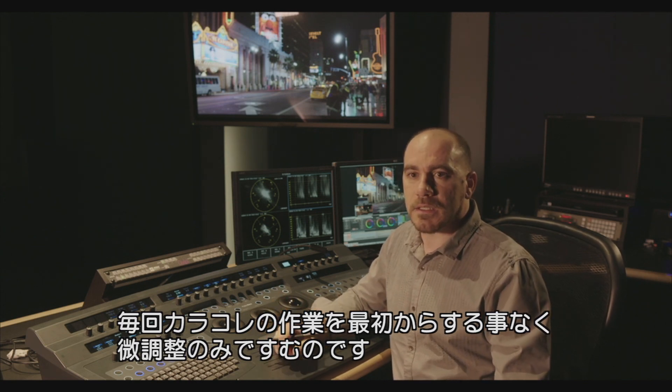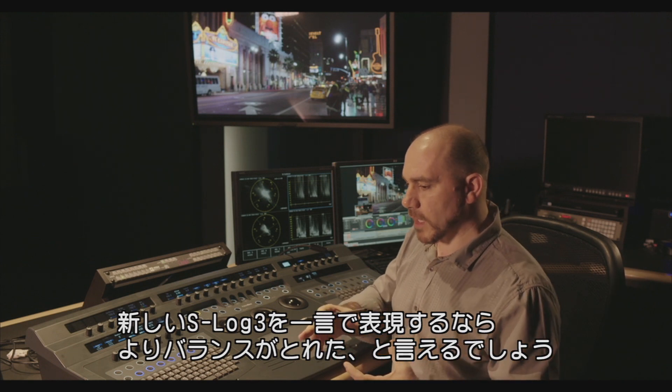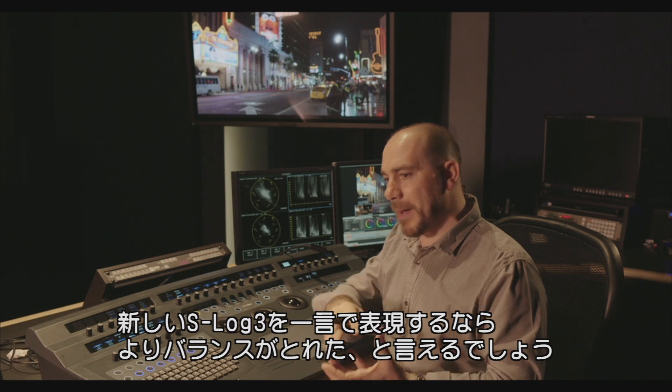We don't have to reinvent the color correction every time. If I want to use one word to describe the new mapping, the new logarithmic mapping, I will use: more balanced.